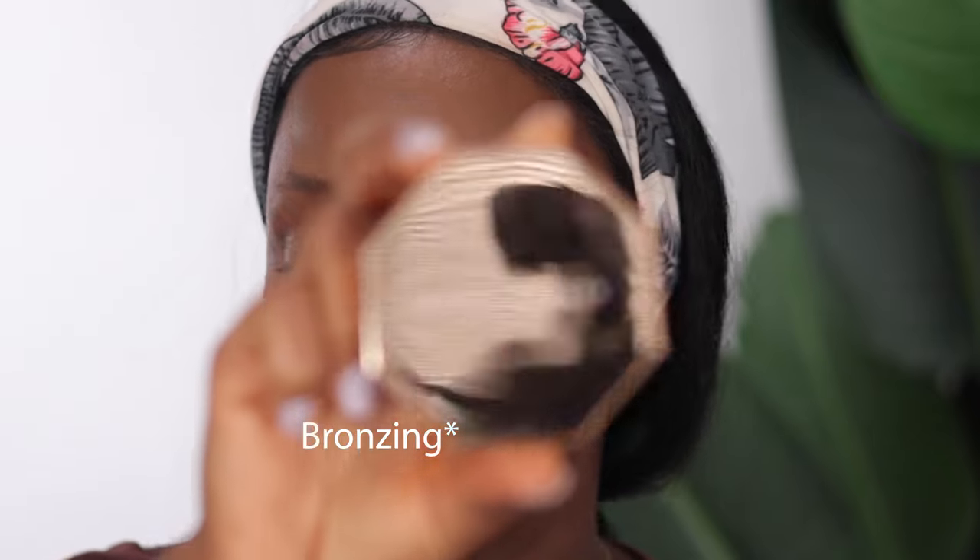Moving on to one of my absolute favorite parts — I'm going to be setting with my Fenty Beauty bronzer in the shade Mocha Mami After Blush. This is my second favorite part of makeup. I love the way it brings warmth back to the cheeks. Your bronzer adds warmth back to all the highlights and everything you've already done. I'm adding this to the same places I already contoured, using it to set those areas as well.